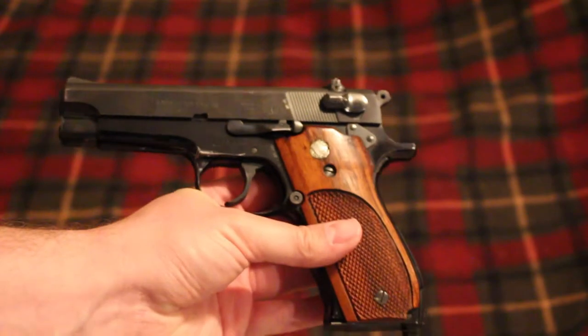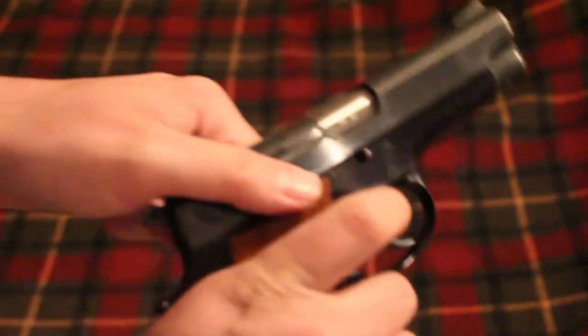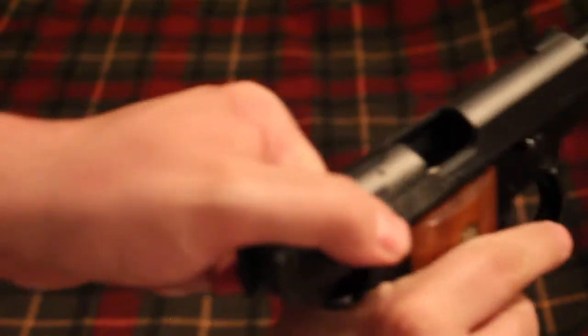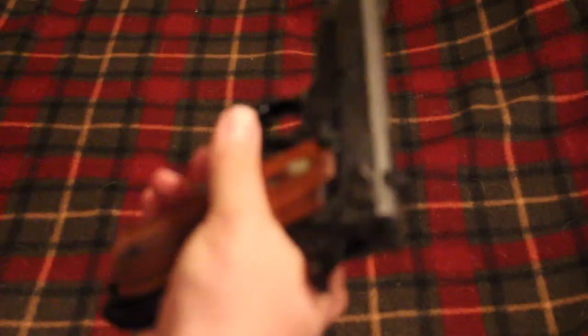It has some nice wood grips. It has a pretty nice trigger — the double action I haven't really shot too many rounds with, but the single action trigger is pretty nice.